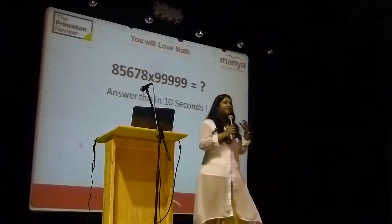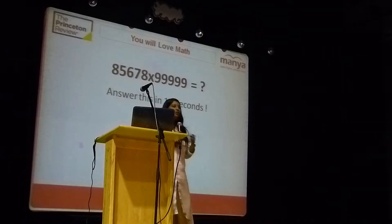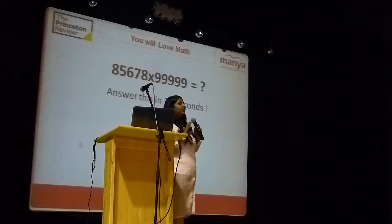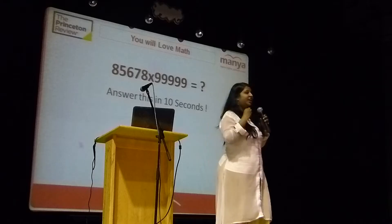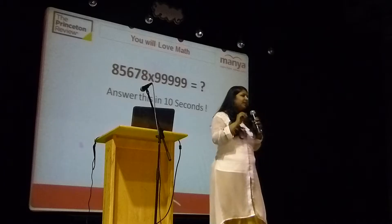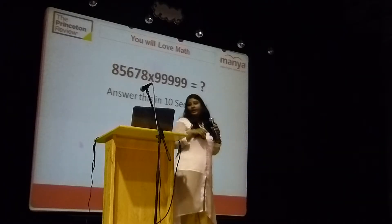So learn strategies so that you are going to get a good score in math. So now I am going to cover some changes happening in new SAT math section as well. What are the changes? We will go through them briefly.